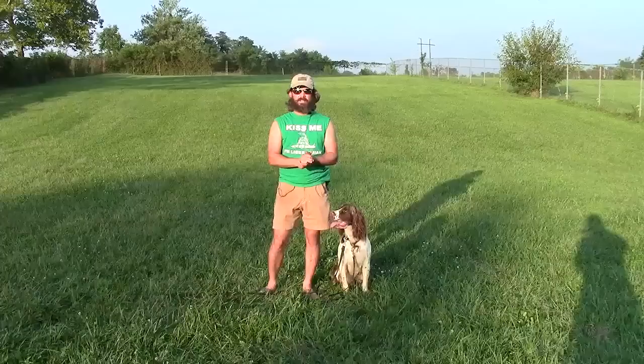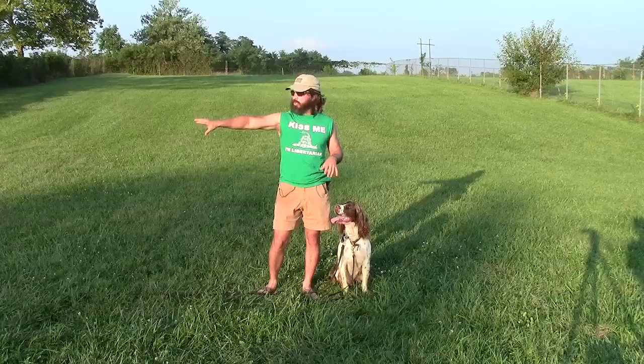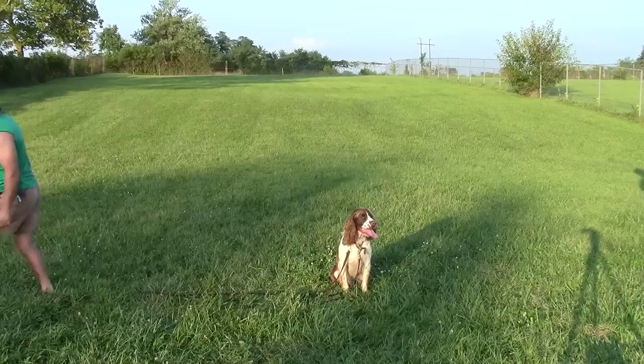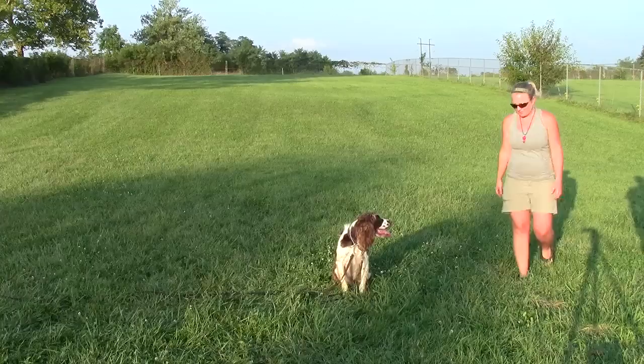All right, let's go find our dog. First thing we're going to do is tell Floyd to stay, then I'm going to walk to the end of my long line and introduce a basic real-world distraction — people milling about. If the dog gets up, I'm going to make him stay. I've moved off camera but I have a hold of my long line, and if he gets up I'll use it to guide him back into position.